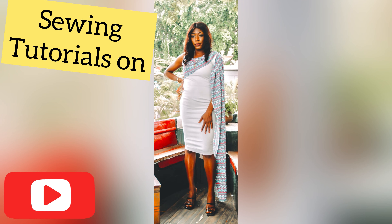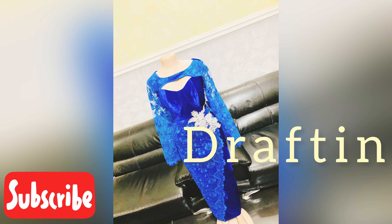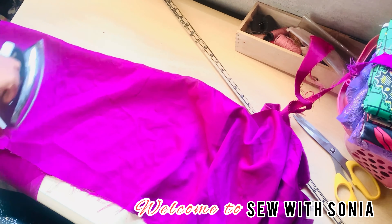Hey guys, this is Sonia. Welcome to my channel, I'm glad to have you here. Today we're going to be learning how I achieve this beautiful peplum sleeve. Please stay with me as we go through this journey, thank you so much.